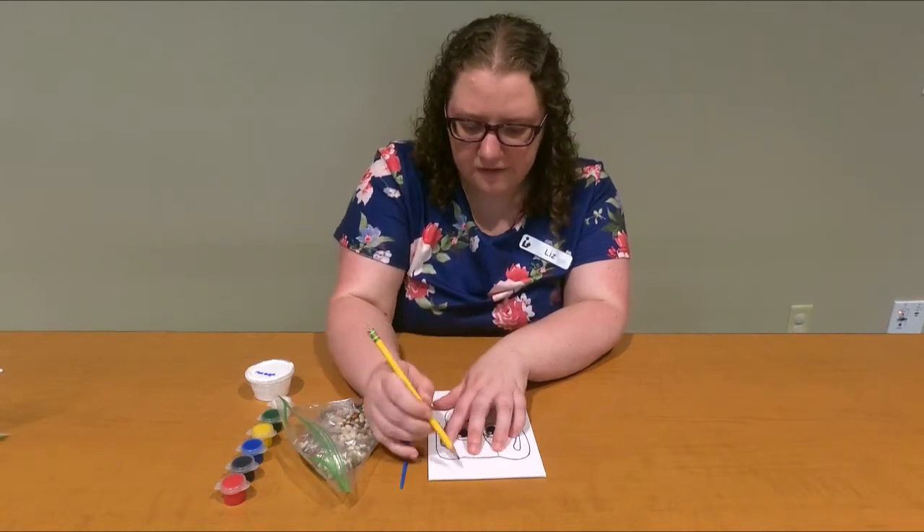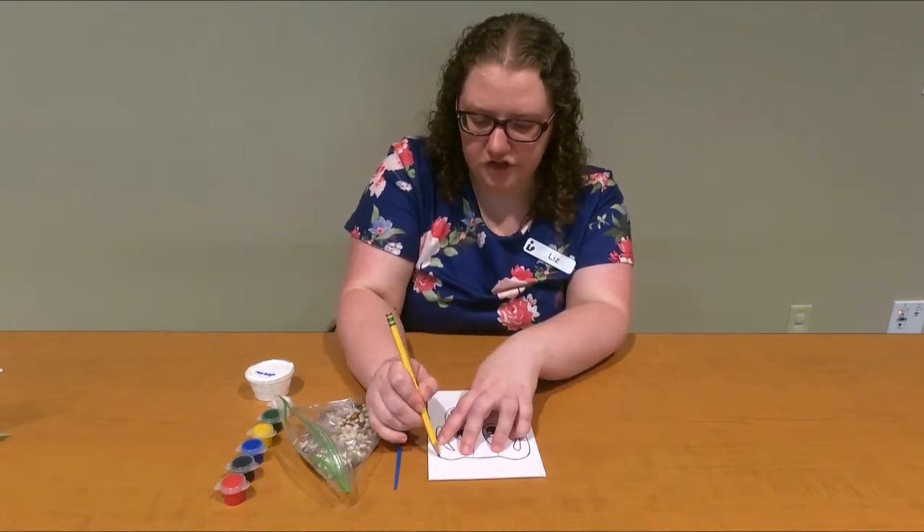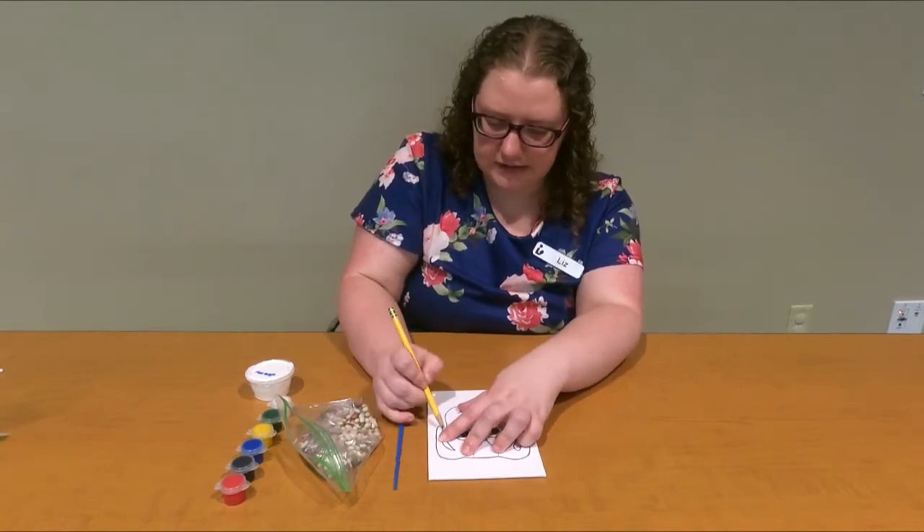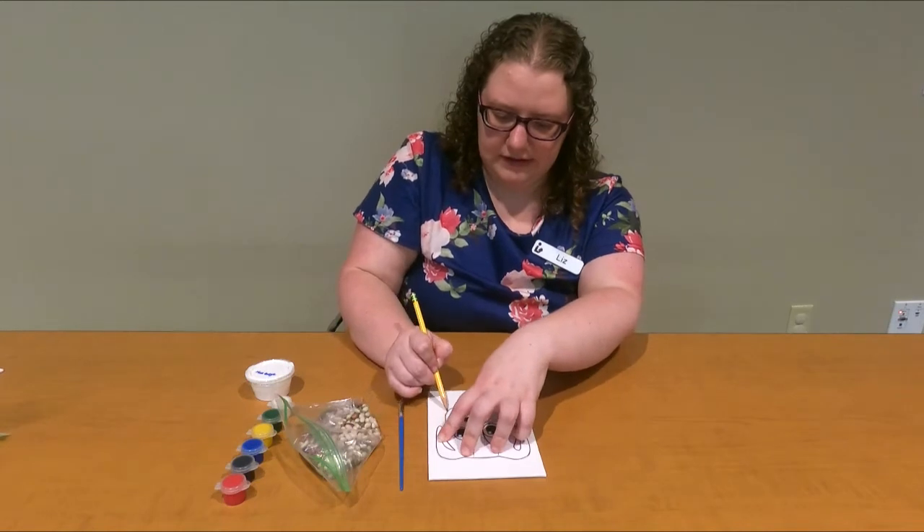It doesn't have to be perfect — it's just giving you a general shape at this point. So let me finish his ears and then his chin.